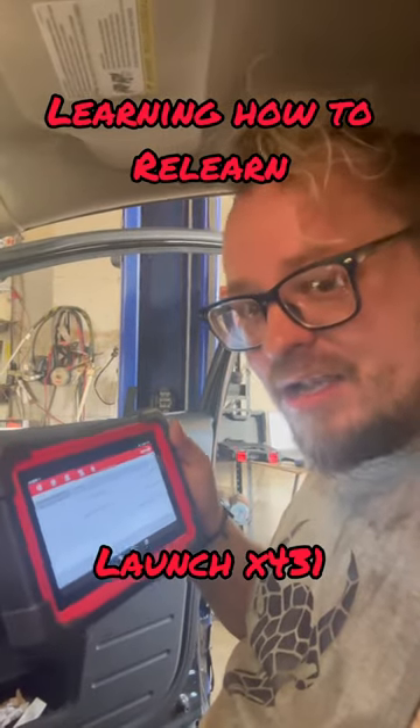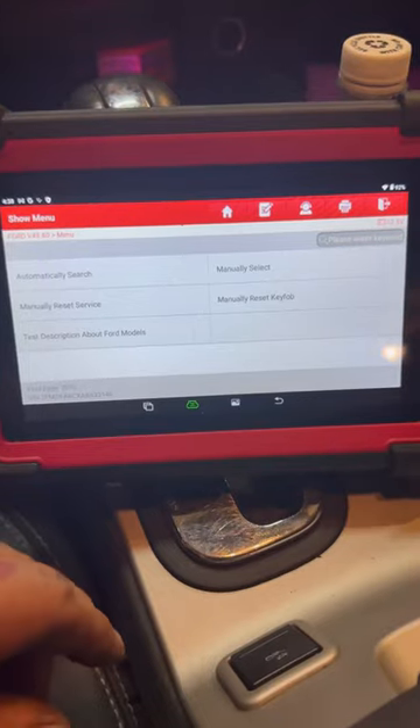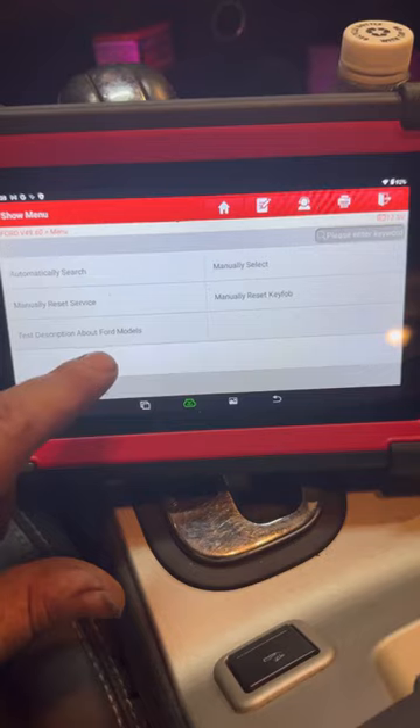All right, playing around with my new Launch X431. We just replaced the throttle body — let's relearn it. So we go through our vehicles and everything and then we go to...